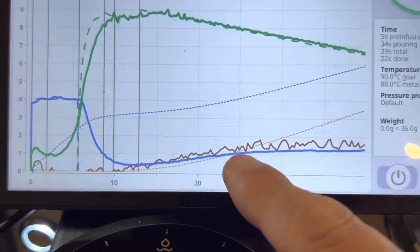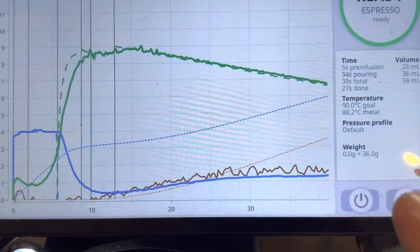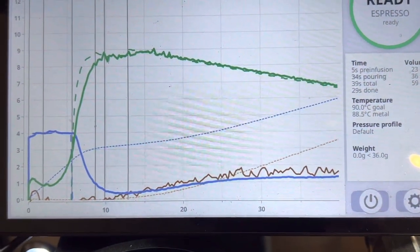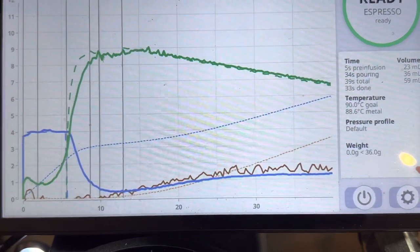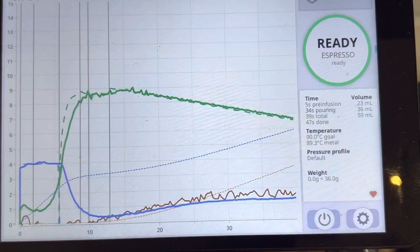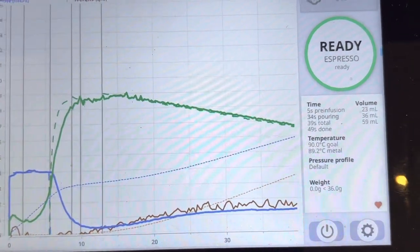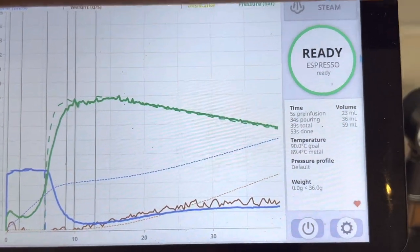There are lots of things going on. The grinder is unseasoned — you might not believe in seasoning grinders, but I think I do until someone proves me definitely wrong. And obviously the coffee is probably still too fresh, so the extraction wasn't perfect, but we managed to get something.